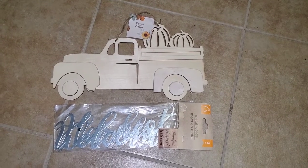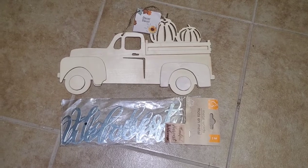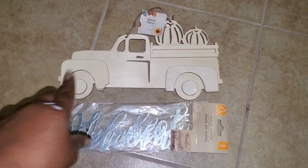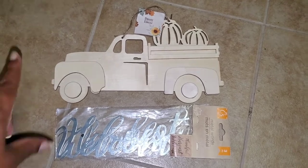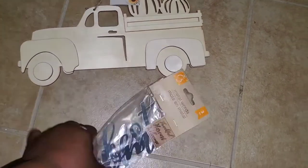What's up guys! Today we're gonna do a quick fall DIY Dollar Tree style. For this we're gonna need some paint — I'm gonna use white paint — and these metal signs.